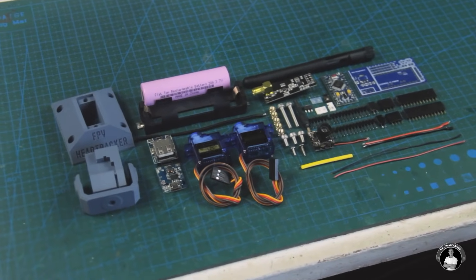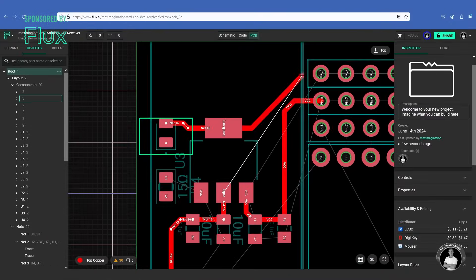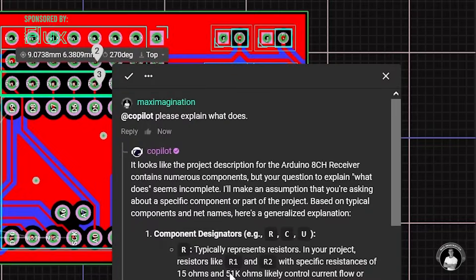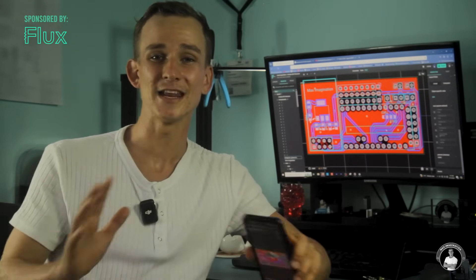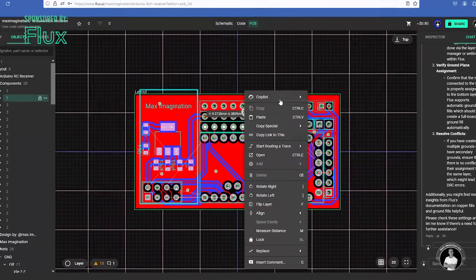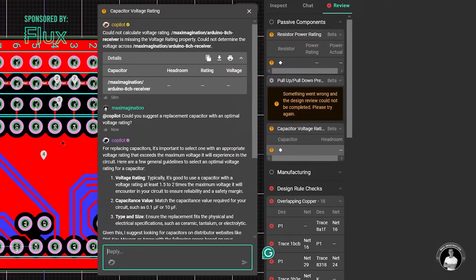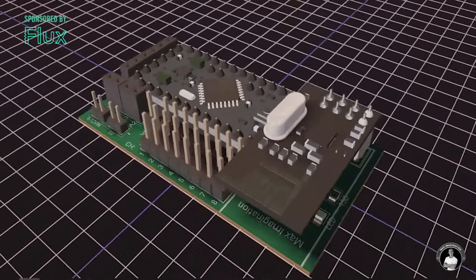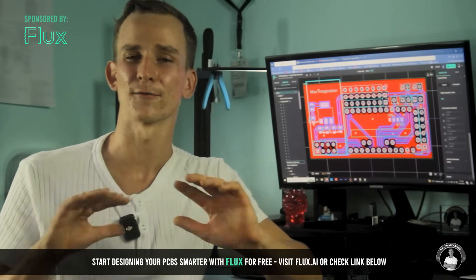Now let's focus on what connects each component to one another within the project — the PCB. Designing PCBs like this is easier than you'd think with the right tools. I designed it using Flux, an online PCB design platform with an AI assistant that makes PCB design easy, even if you're new to all this. From placing components to making connections, the AI co-pilot offers smart tips and corrections along the way. Flux is an online ECAD software, so you can design and review your PCBs from anywhere through your mobile device. Flux's AI design review tab analyzes your PCB for errors, suggests fixes, and ensures it's production-ready, saving time and preventing costly mistakes. Whether it's your first board or your next project, Flux makes designing boards smarter and faster. Click the link in the description to start designing PCBs with AI for free.